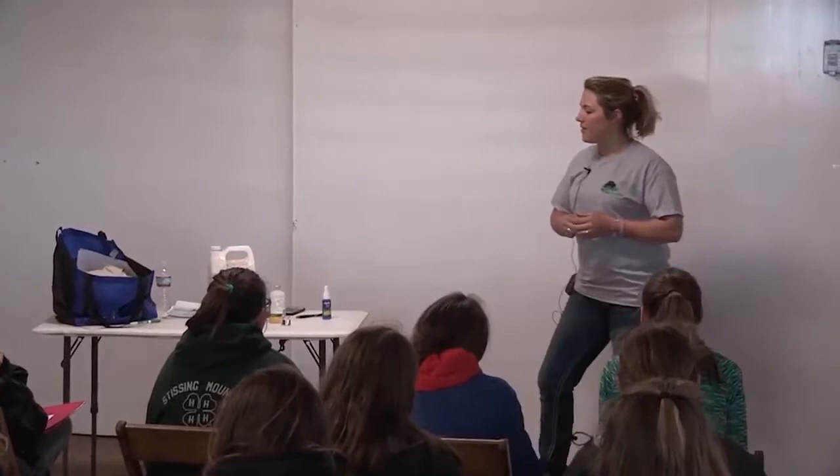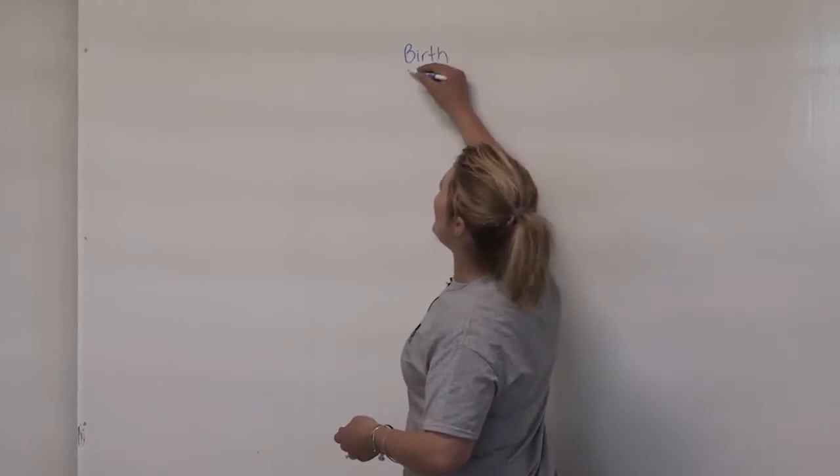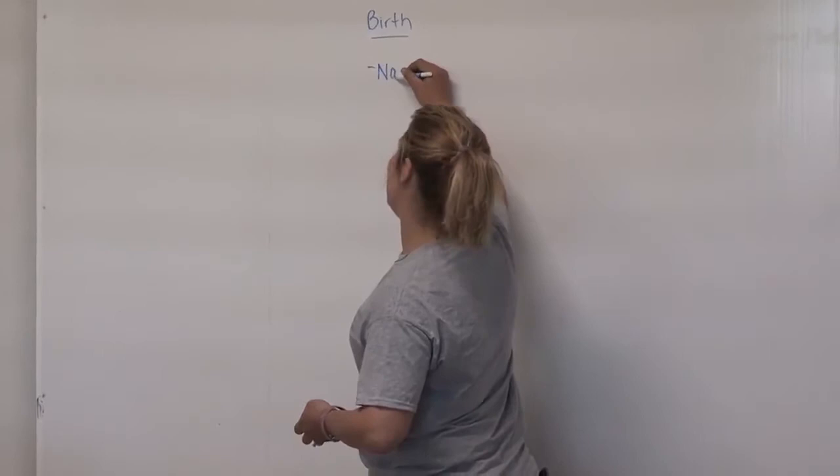The first thing I want to talk about is vaccinations and getting calves ready from when they're born to when they're about six months old. At birth, we give our calves a dose of nasal gin — or Inforce, which is another brand. It's an intranasal vaccine we put in their nose that helps protect them against bovine rhinotracheitis, pneumonia, and things like that. We give the nasal gin or Inforce right at birth.